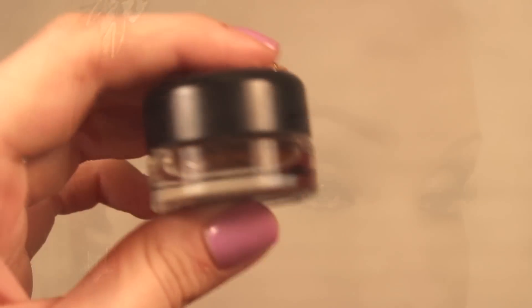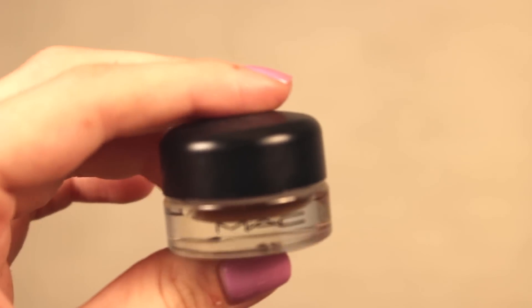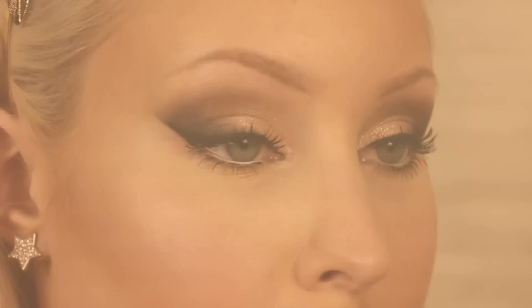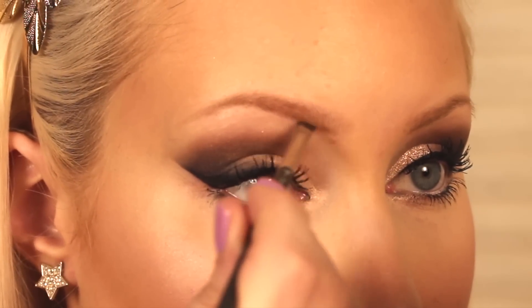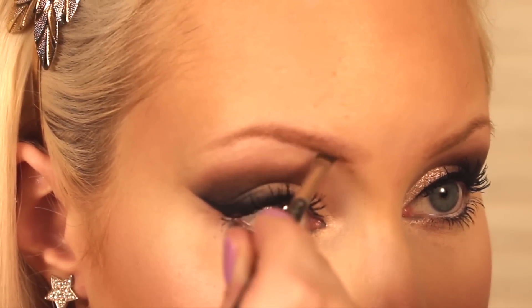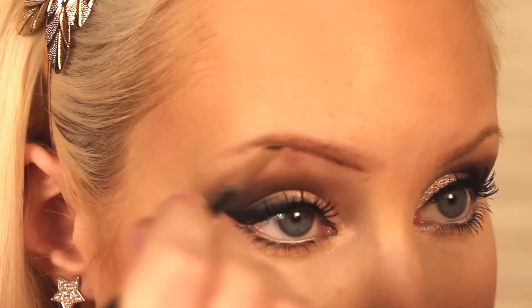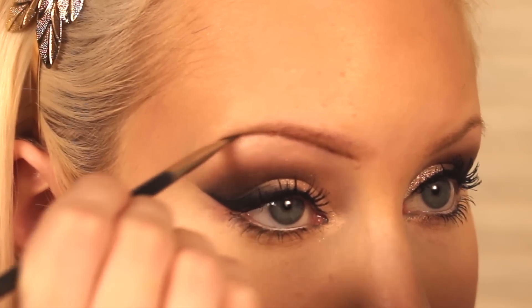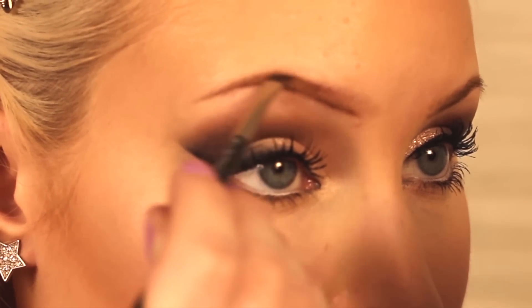The next product I'm going to be using is the MAC Fluid Line in Dip Down, and another MAC 208 brush. Just at the base of the brow, this is going to give more of a crisp line and look a lot cleaner. The darker color also adds a bit more of a fuller look to the brow, so where there are less hairs, like on the end of the brow, this is going to actually fill in and look a lot more dense.